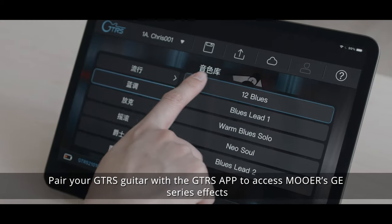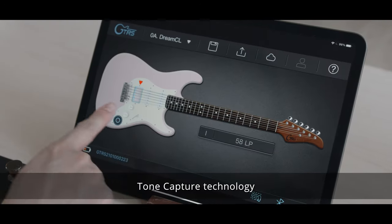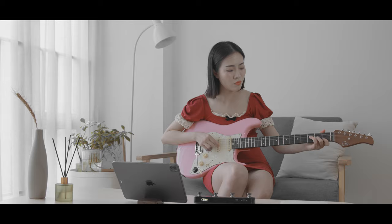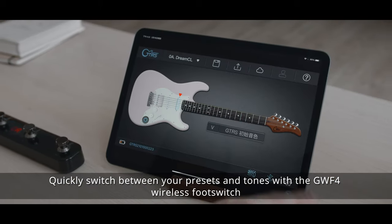Pair your GTRS guitar with the GTRS app to access Moore's GE Series effects, tone capture technology, and 36 different tone preset save slots. Quickly switch between your presets and tones with the GWF4 wireless foot switch.